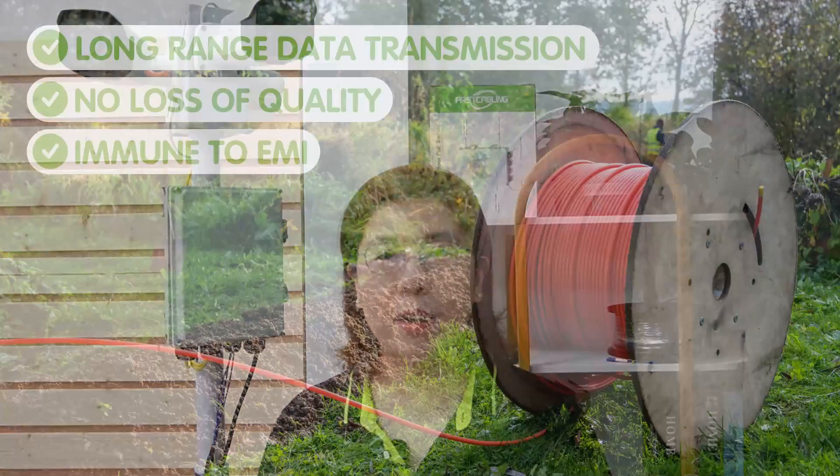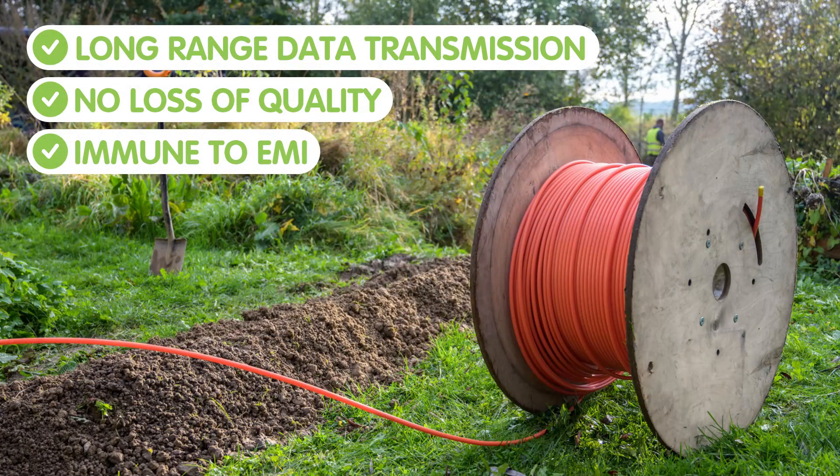That's where fiber optic cables come in. Unlike copper cables, fiber optic cables can transmit data over kilometers without loss of quality, making them perfect for expansive outdoor setups. They are also immune to electromagnetic interference, which guarantees cleaner data transmission.